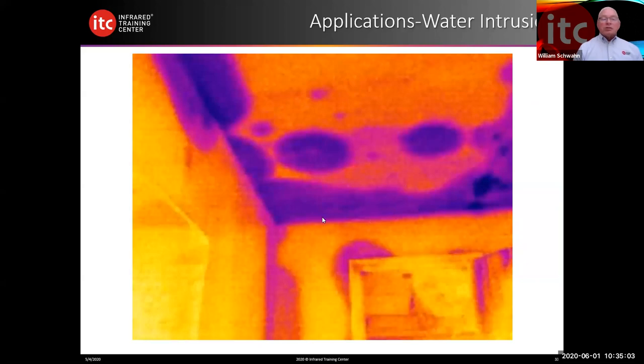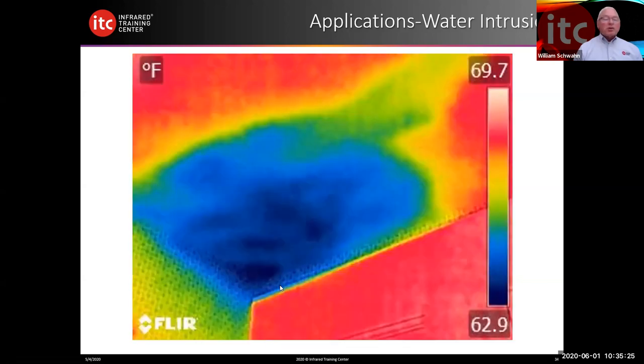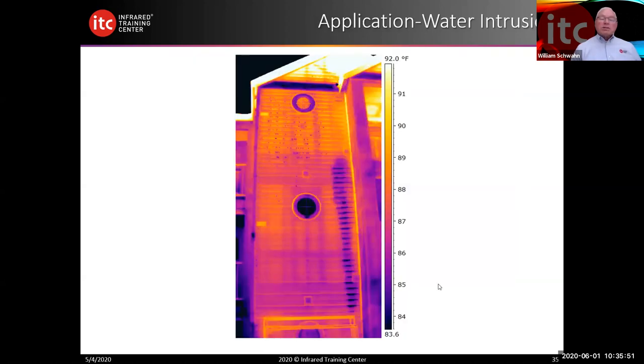Another inside moisture example — what we're looking at here is evaporation. Evaporation cools the surface; condensation warms it. Moving air creates delta T and allows us to see with more definition where the water might be. Here's another image of moisture intrusion in the ceiling from an upper-level apartment that flooded. IR lets you see how far that moisture really moved. It also works at the exterior of the building if conditions are correct — here is a leaking washing machine valve at a second-story apartment that has traveled down through the inside of the wall cavity and is visible from the outside.